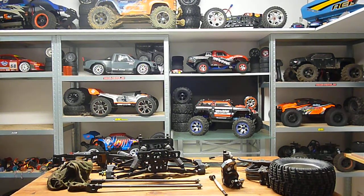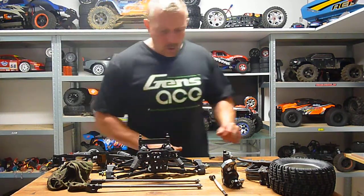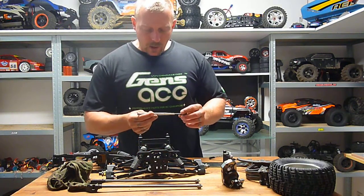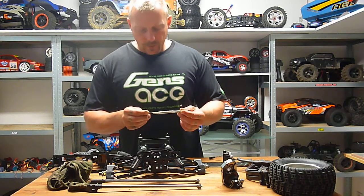Hi guys, here's Mark from the STG H68 in France. This video is especially for someone in Dubai — you asked me about the modification for the center differential in the K-rock from Thunder Tiger.